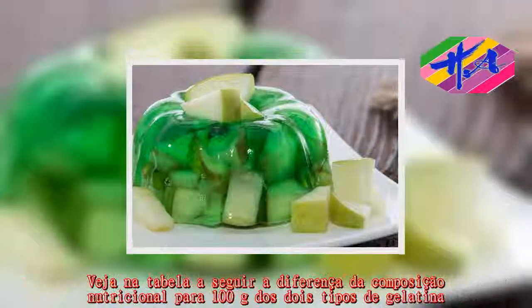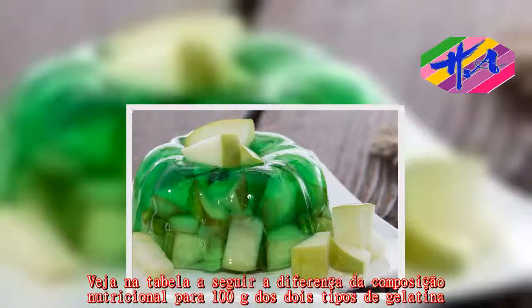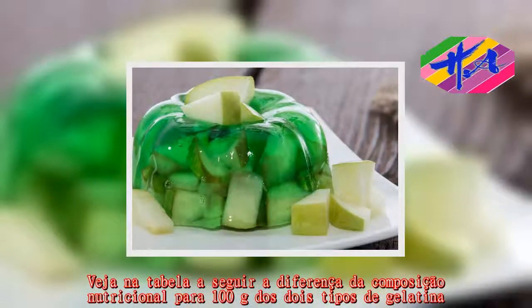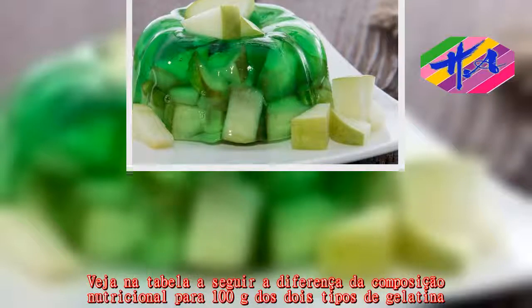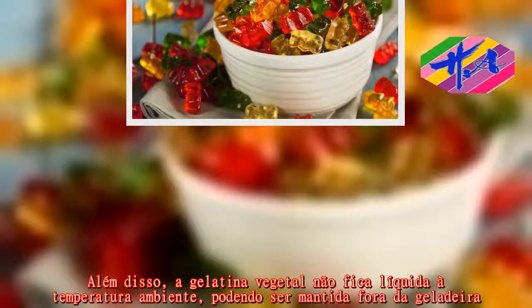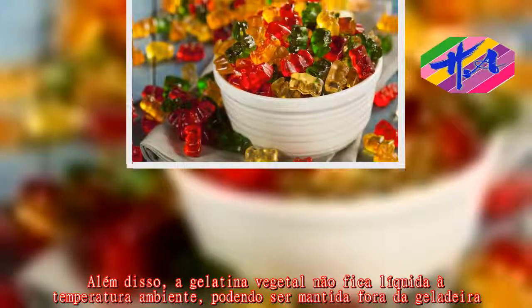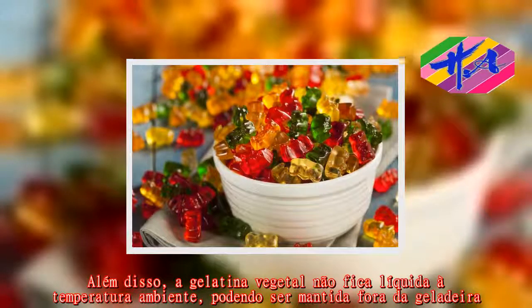Vejam a tabela com a composição nutricional para 100 gramas. A gelatina vegetal não vira líquido à temperatura ambiente, podendo ser mantida fora da geladeira.